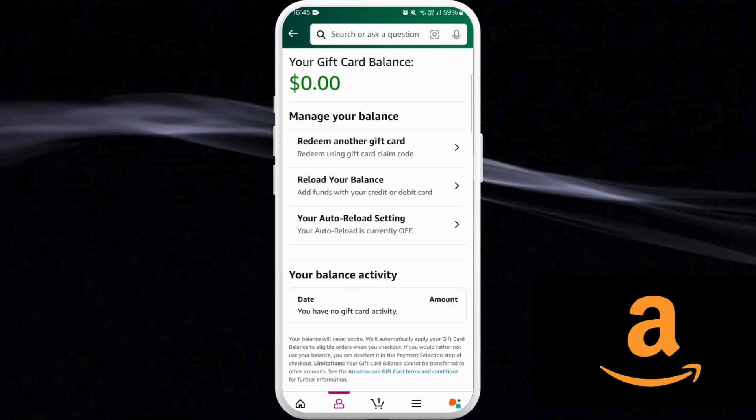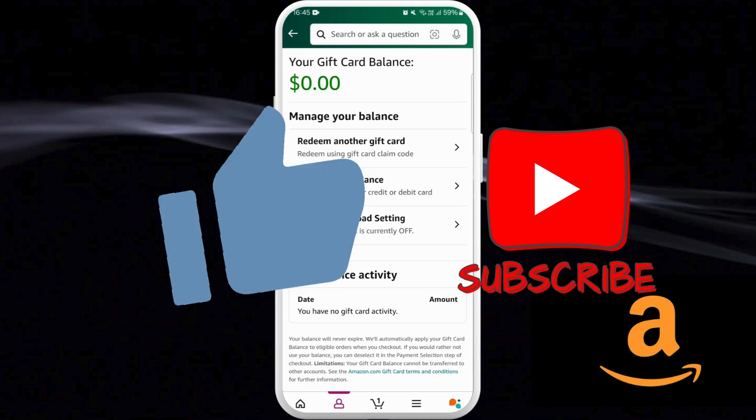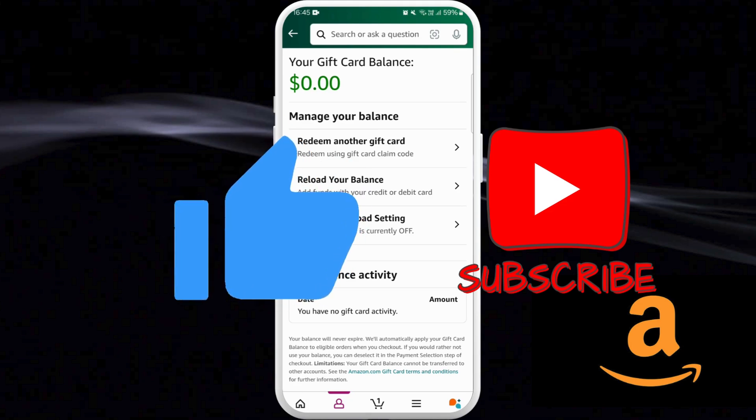So that's it — that's how you can check your Amazon gift card balance. If you found this video helpful, don't forget to give it a thumbs up and subscribe to our channel for more tech tips. Thank you for watching.